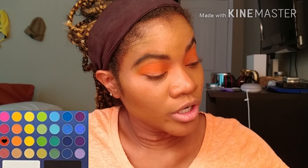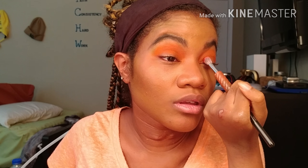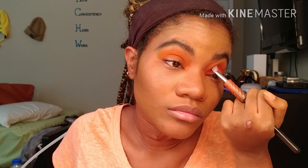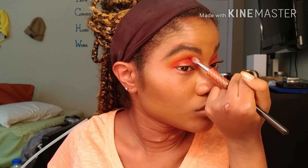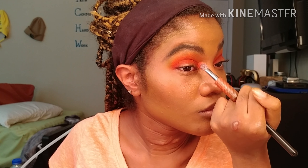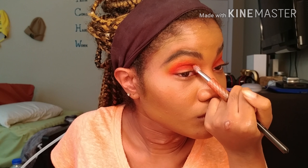Now with my smaller blending brush, I'm going to take this darker orange shade to give my crease some depth. Now that I have that blended to optimum depth and intensity, I like where it is.